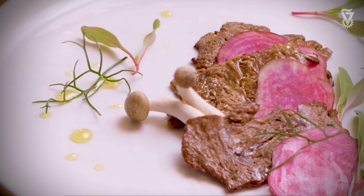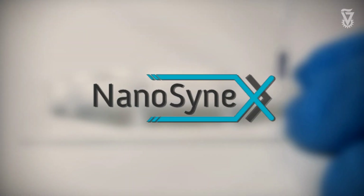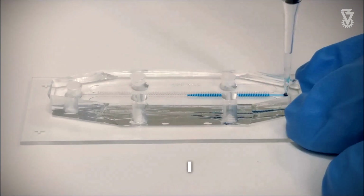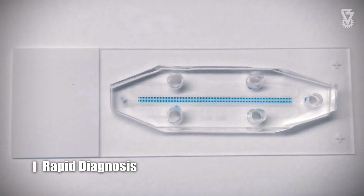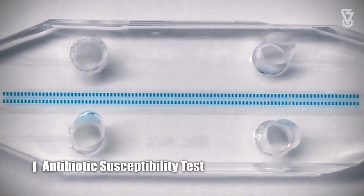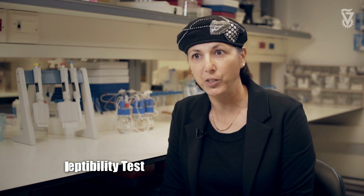Another technology developed in the lab grew to become a startup company, also part of the Drive accelerator at the Technion — it's NanoCnex. NanoCnex uses our technology of a small microfluidic device with a nanoliter array to diagnose faster which antibiotics need to be used when there is an infection.